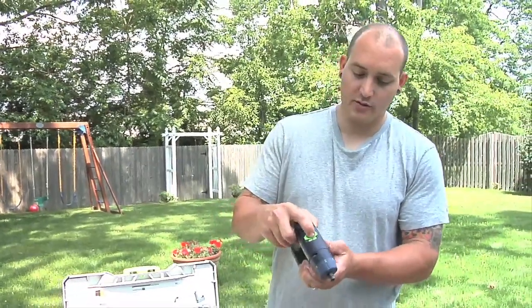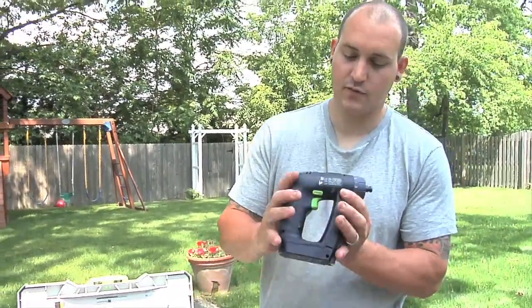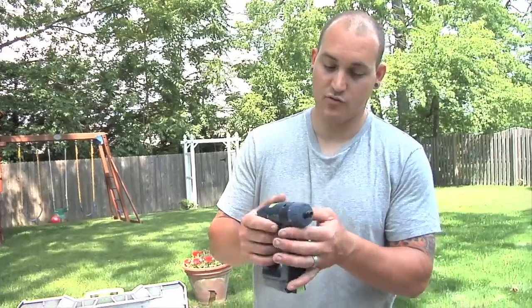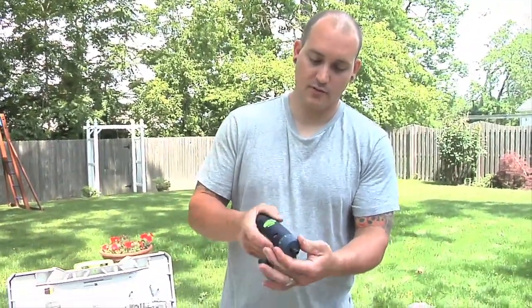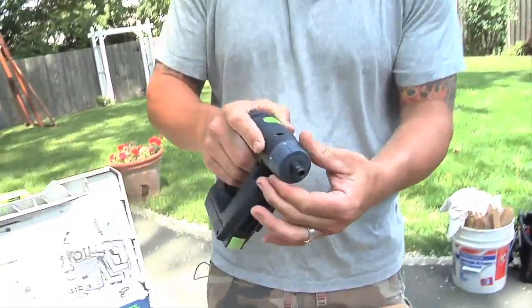It has two speeds: two and one. Forward and reverse. Normal trigger, and it's got a nice clutch — spin it from 1 to 12, and a drill setting.